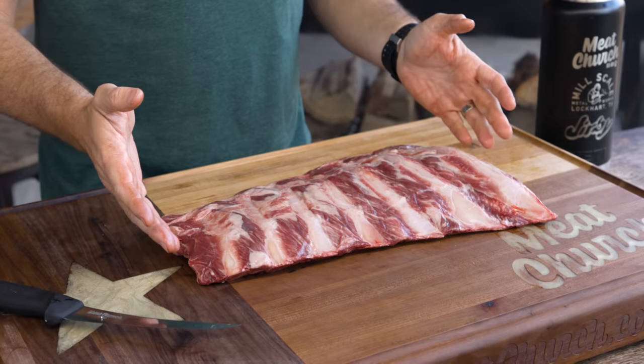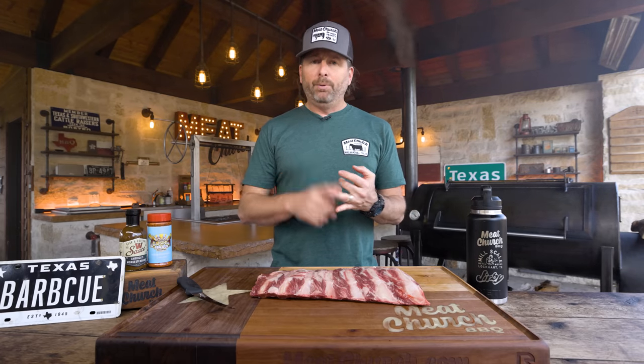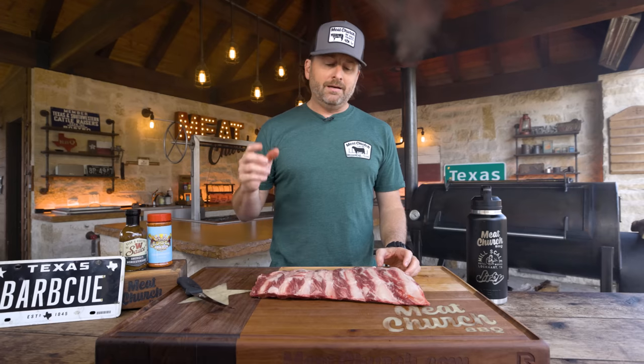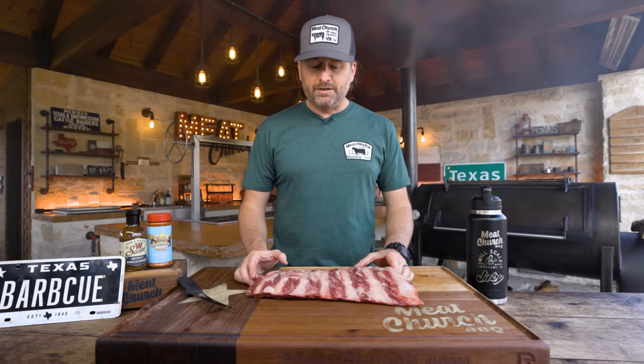We need it in our Hardcore Barbecue series. That's where we've got beef ribs, pork ribs, brisket, brisket on a pellet grill, Alabama white sauce chicken, pork belly burn-ins, barbecue meatloaf. The barbecue classics are all in the past two seasons, so be sure to check that out.